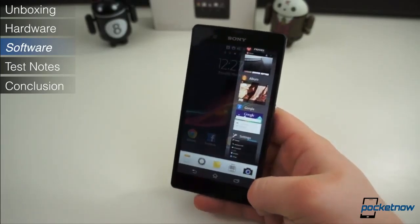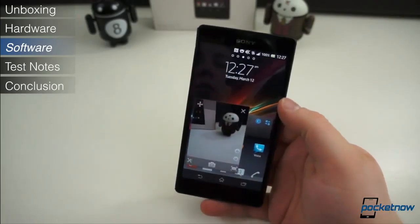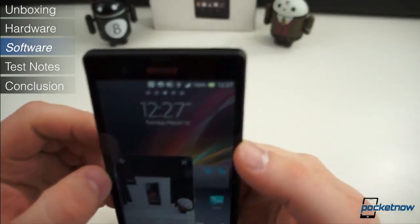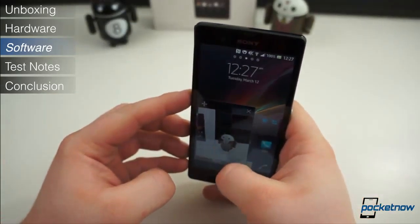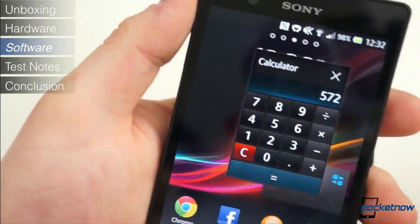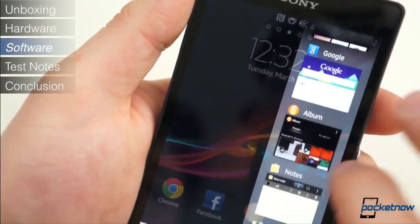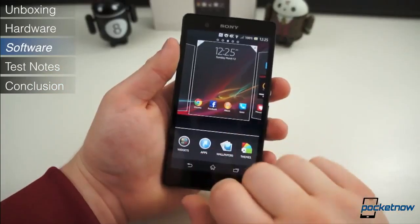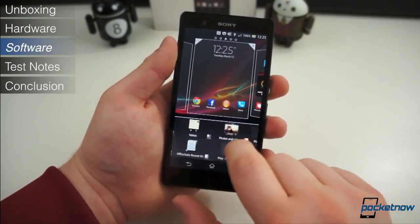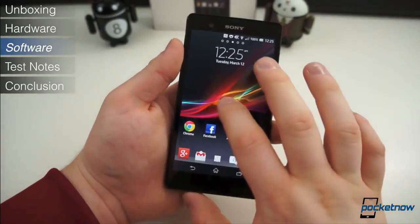Another unique software feature which takes full advantage of the generous display size is found by pressing the task switcher button. There you will find five mini applications — or more if you take the time to download them from the Play Store. These are free-floating apps that hover over your current application and can be moved around or closed without ever leaving the app. Their utility, though, is quite limited. Fortunately, for those who don't like bloatware, most of the non-standard applications on the Xperia Z can be removed. In all, the Xperia Z's software build was a pleasure to use. It retains most of the best features of stock Android while offering users several customization features out of the box without being overbearing.